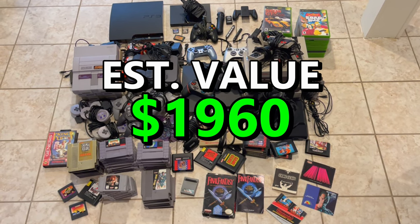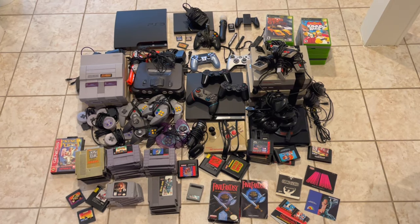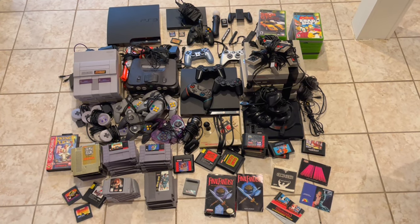I don't know what the total value is of everything, but I'm going to pop it up right here and hopefully that number is higher than what I paid. Did I spend too much? Did I make out? Let me know in the comments below, and I'll catch you on the next video.